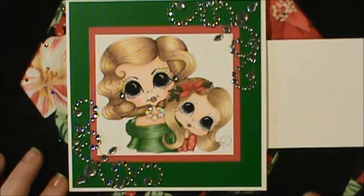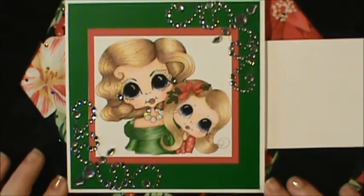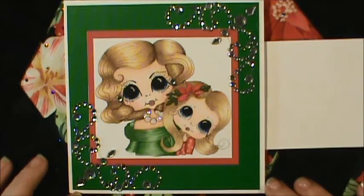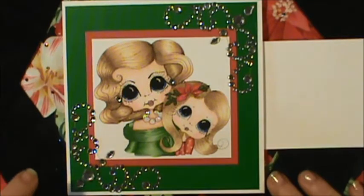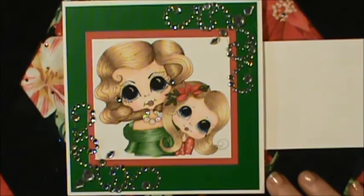I went ahead and made a five and a half by five and a half Recollections 110-pound card base out of white. Then I picked my image, which was my bestie image. I used Recollections red and green card stock — it's a 12 by 12 pack.